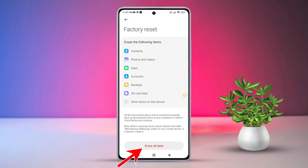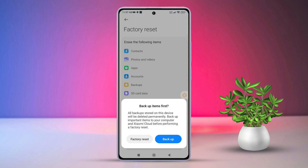Then tap on Erase All Data. If you have set a password or PIN, enter it here. Now tap the Next button. After that, tap on Factory Reset and follow the on-screen prompts to initiate the reset process.